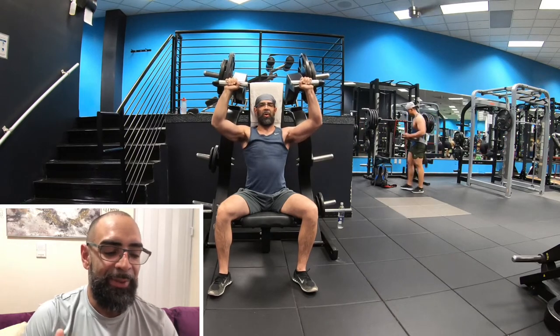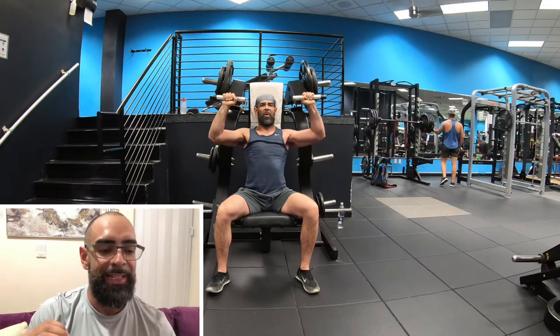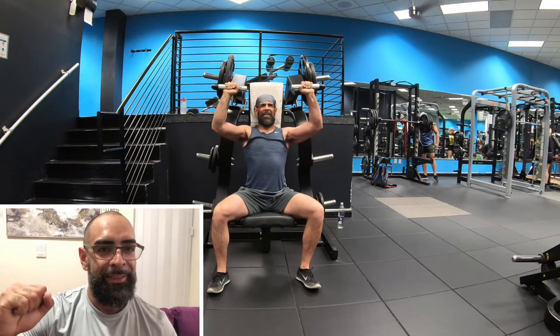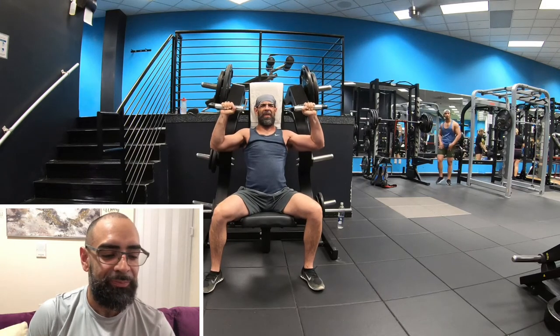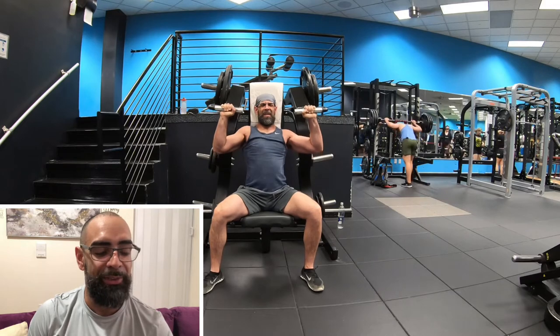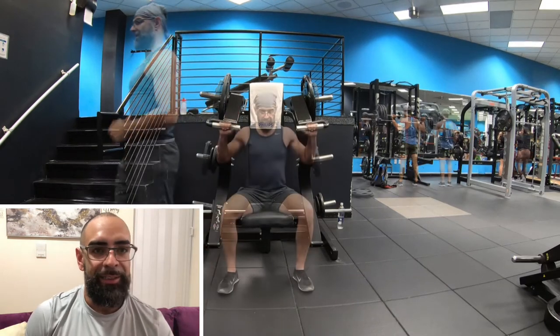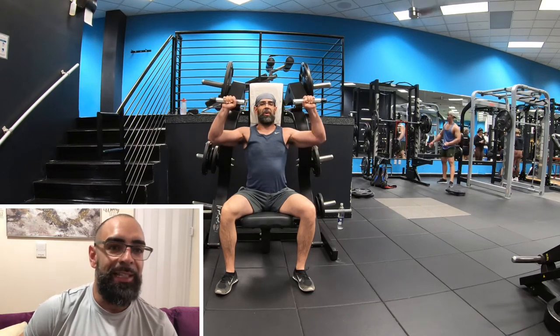The tempo I'm using is basically five to six seconds on the eccentric and five to six seconds on the concentric. A lot of times when I'm getting to that sticking point where I can't go anymore, I hold the movement there as an isometric — like I'm doing right here — or I'll do little partial reps like you see right here. These are great muscle building techniques.